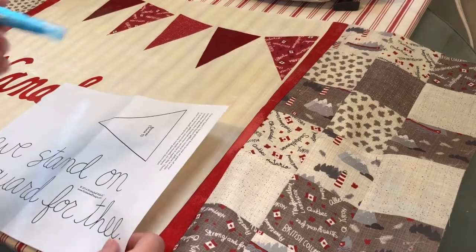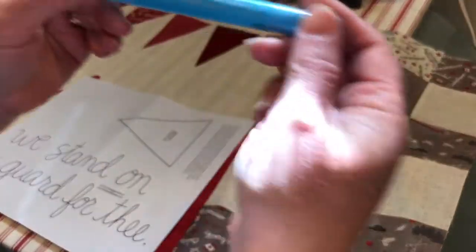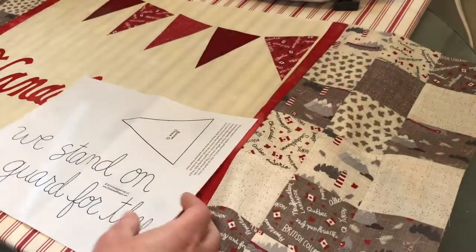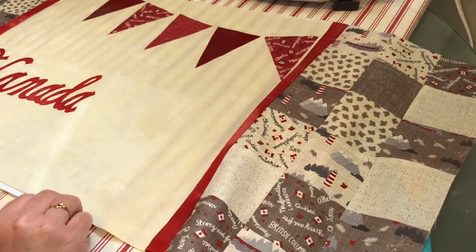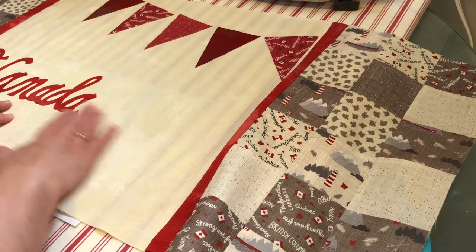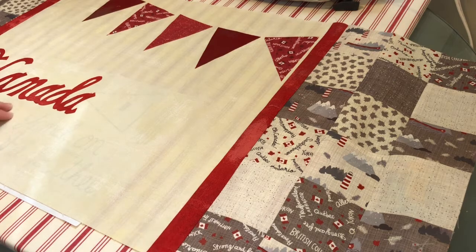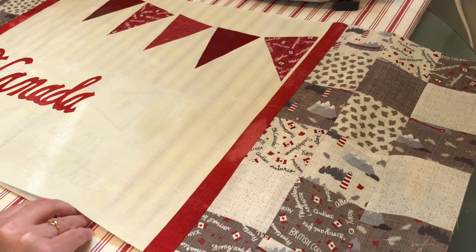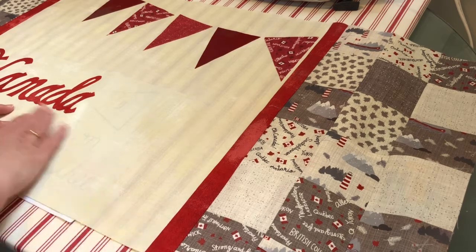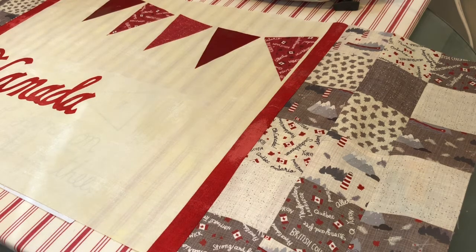We need a water-soluble marking pen — this one is a Clover pen. We're going to take our pattern piece and put it underneath our fabric. If you look at the front pattern photo, you can see that the words kind of go around this maple leaf here, so I'll just get that a little closer and make sure that it's straight, and I will start tracing this.